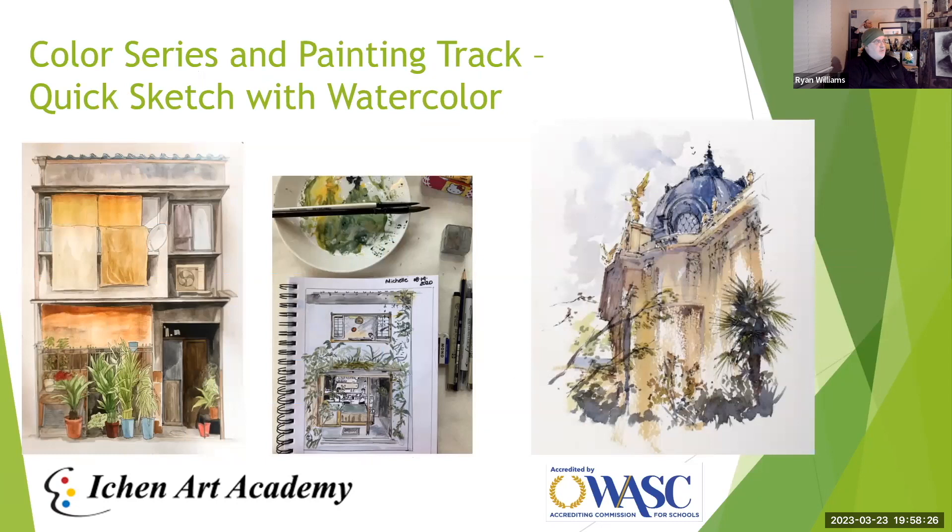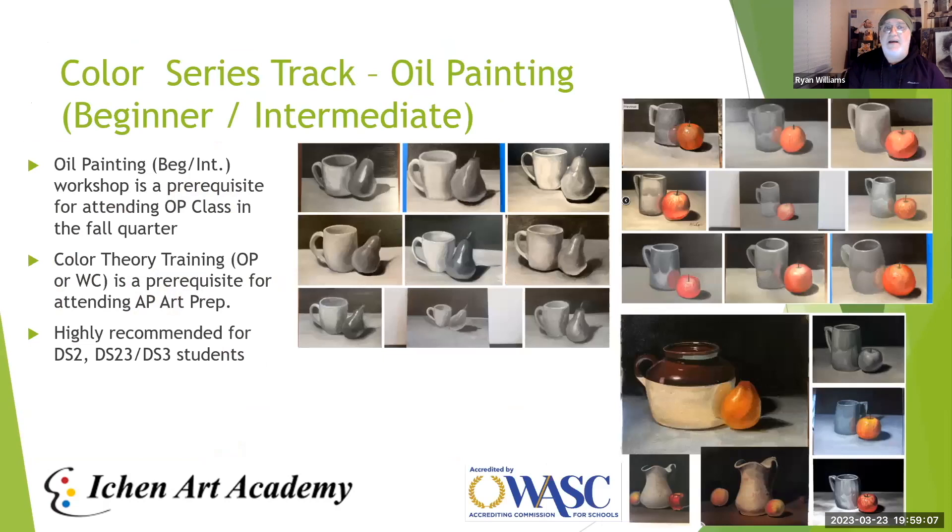The first class is Quick Sketch with Watercolor. It uses drawing and live-drawing skill sets — live, in person, at a fast rate of speed — to capture things so they're believable. It's also connected to cafe drawing, and many portfolios request actual observational drawings from life. This class puts skills in your toolbox to help execute those things, making it very important for students looking to study animation and illustration.